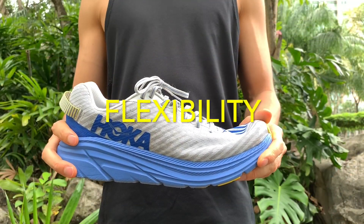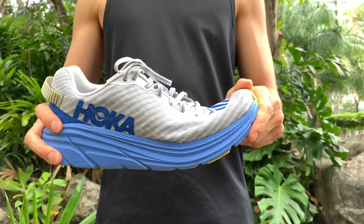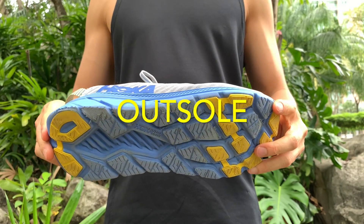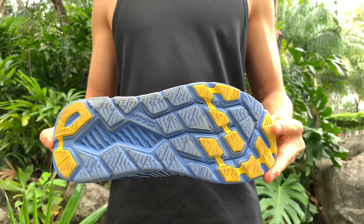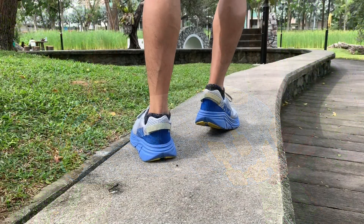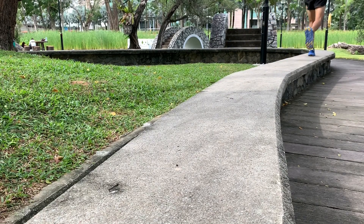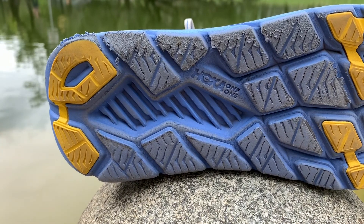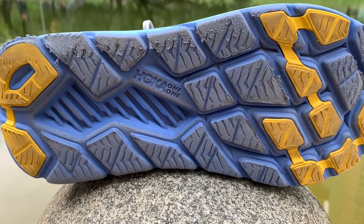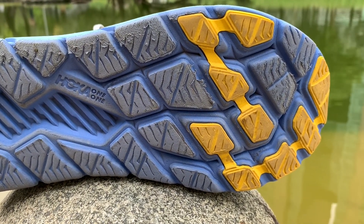The shoe flexes in the forefoot and is much more flexible than the Clifton 6. There are rubber lugs placed on the high wear areas, but the EVA areas not covered by rubber shred like butter on a hot pan. Wear is significant and looks ugly, especially on the lateral sides — the only other shoe I've experienced outsole wear just as fast is the Ultraboost. Traction is great on pavement and grass, as well as on wet and dry surfaces.